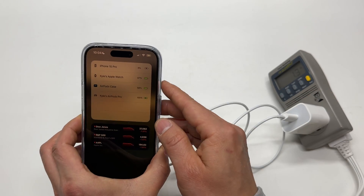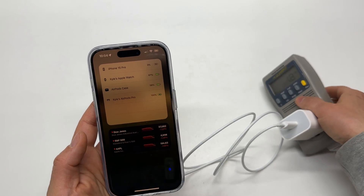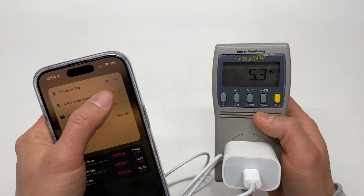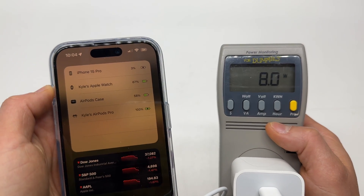It automatically aligns. I hear the sound from iOS. Now it shows charging. The speed is 2.5 watts and it's going to increase.